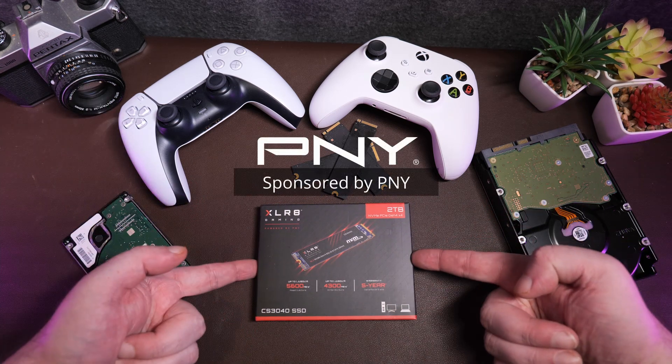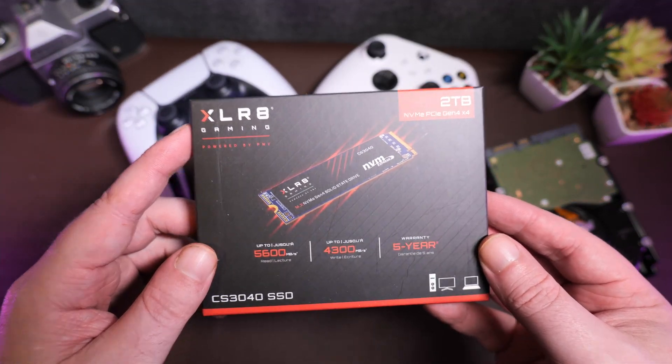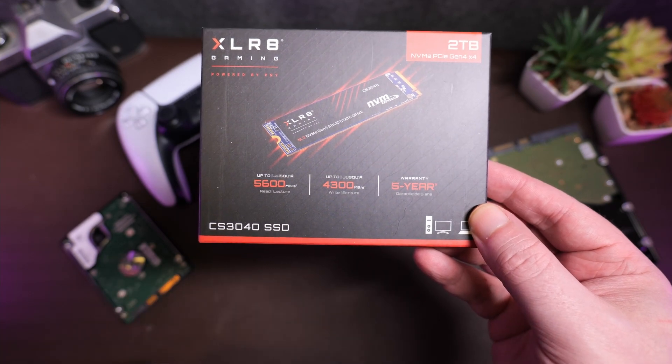Fortunately, today's video is a sponsored look at a new PNY SSD, specifically the XLR8 — so 90s — XLR8 CS3040 M.2 NVMe SSD.